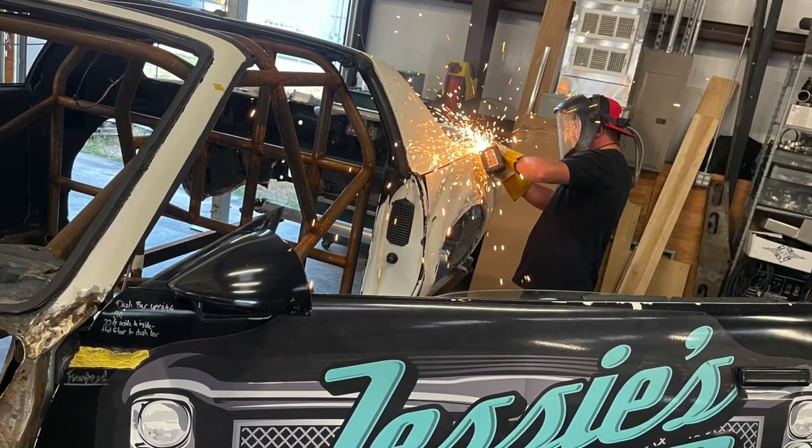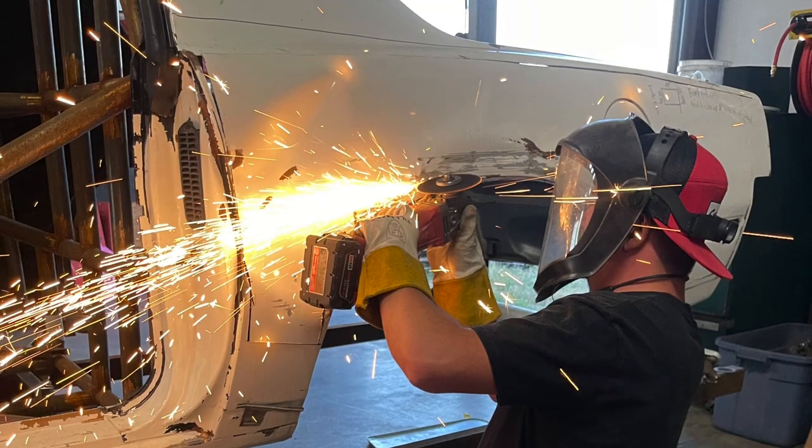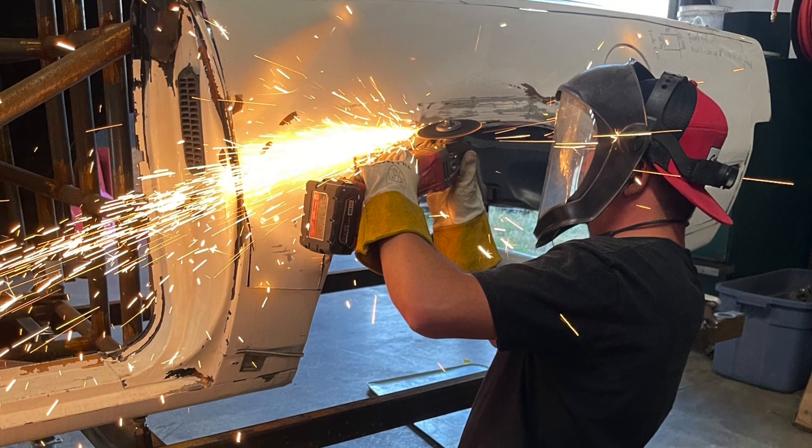I've been terrible about doing videos of this car because I just get in the zone and work on it. I've got some picture clips I can insert but no video clips. Maybe we'll set up a camera. GoPros suck — they've got a battery life of like 26 minutes or 47 seconds, and then they die or they're overheating and smoking.